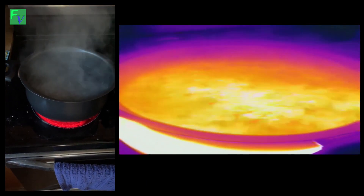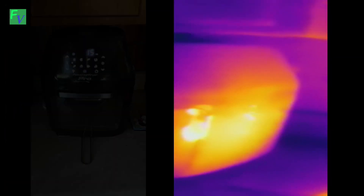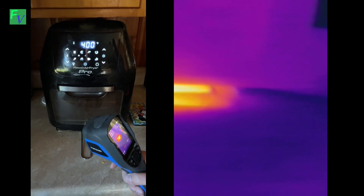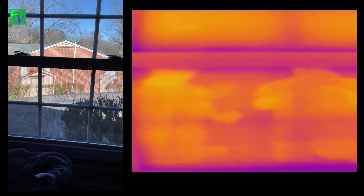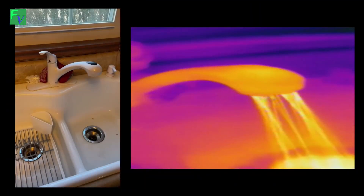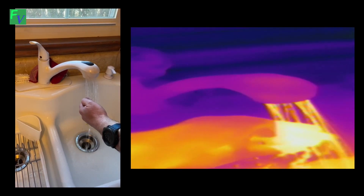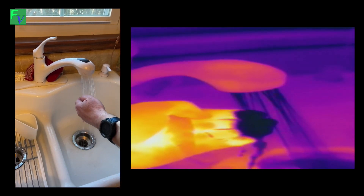We boiled some water just to see what it looks like — it's reading 209 to 211 degrees. Here's our Power Air Fryer Pro warming up to 400 degrees, currently at about 75. Underneath the TV, the cable box is at about 90 degrees. We noticed something interesting — in the stainless steel fridge and in the window reflection, we can see our heat signatures. Looking at the kitchen sink, the hot water makes my hand look like it's on fire, and switching to cold water it's like I have oil on my hands.